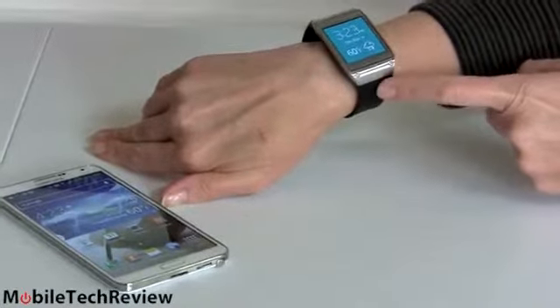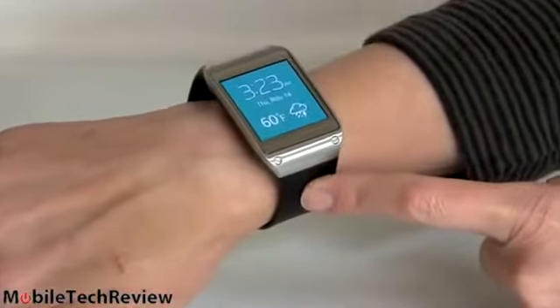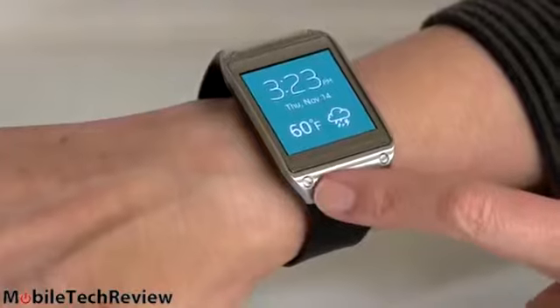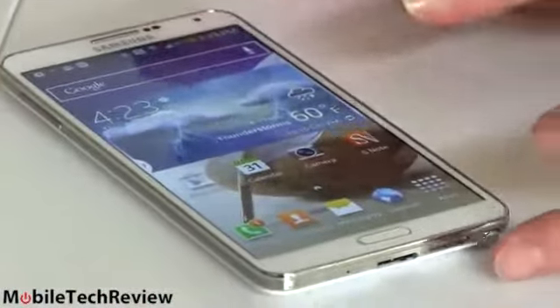This is the Samsung Galaxy Gear smartwatch that has been on the market for a couple of weeks now. We're finally getting around to reviewing it, and it's sitting here next to our lovely Galaxy Note 3 smartphone, because this is really an accessory or an extension for your Galaxy Note 3 or your Samsung Galaxy S4. Those are the two compatible phones right now.